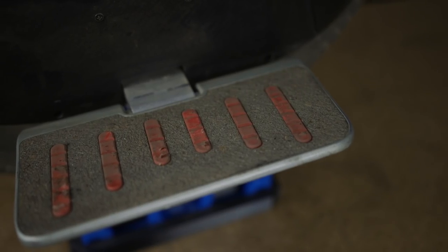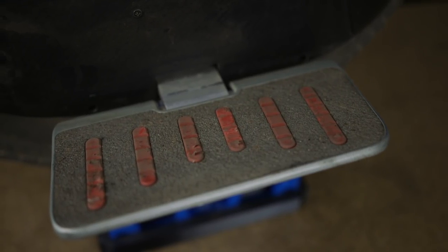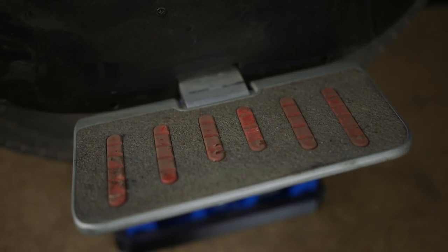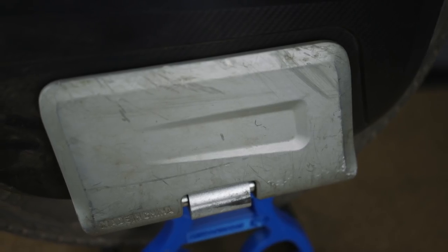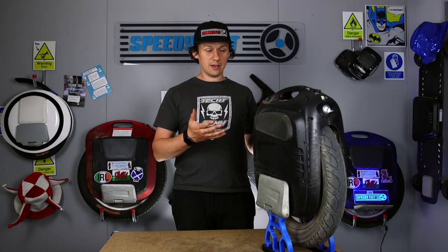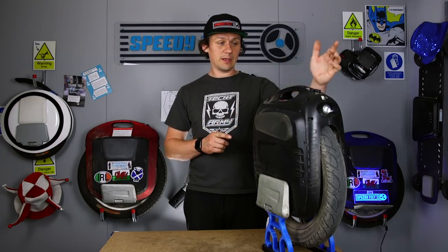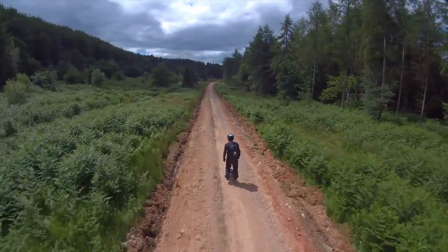Considering I have thrown this thing around — and you shouldn't do that with a wheel; they're not really designed to be thrown around and smashed around, you should be completely responsible with them — nonetheless, through the adventures I've taken with this, it's held up really, really well. Out of the box it was spot on apart from that light, and over the next thousand kilometres it's held together perfectly fine. Still getting the range and all the power delivery originally. No parts have fallen off.